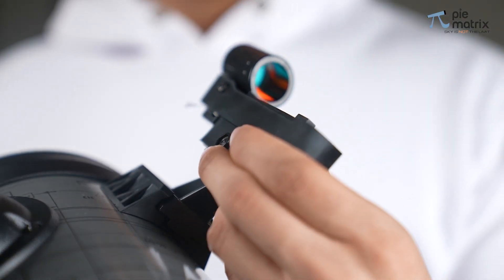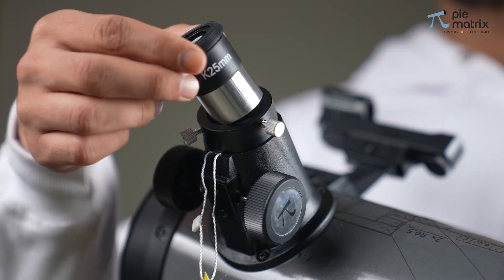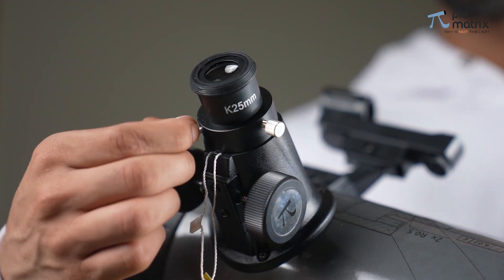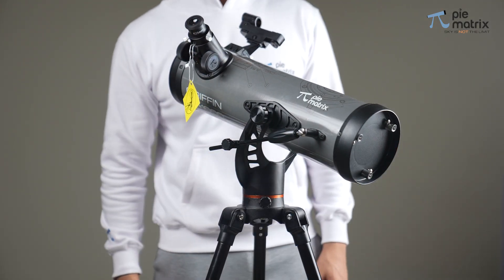The red dot finder scope goes on the top of the OTA like this. Finally, choose any of the eyepieces, insert it into the barrel of the star diagonal, and tighten the screw. Enjoy the breathtaking beauty of the night sky. Thank you.